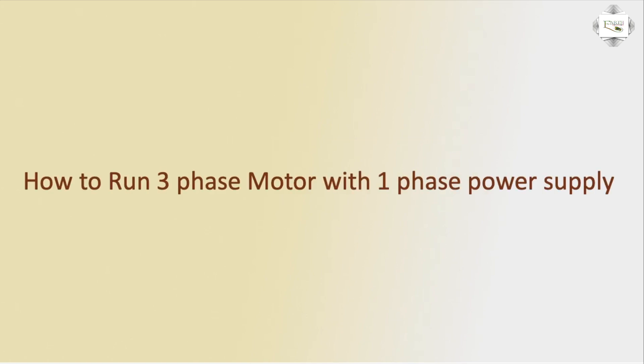Hello viewers. Today I discuss the three-phase motor single-phase run — how to run a three-phase motor with a one-phase power supply.